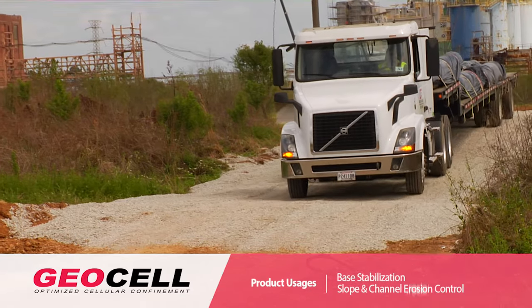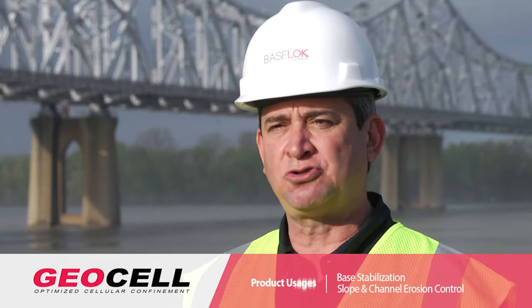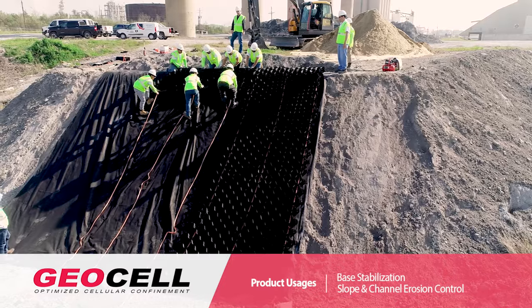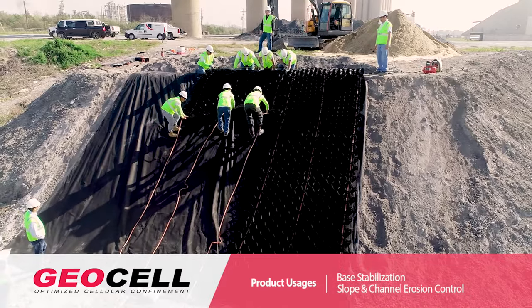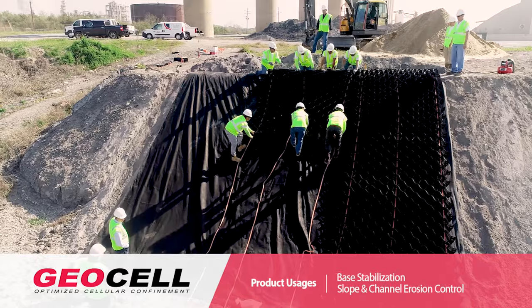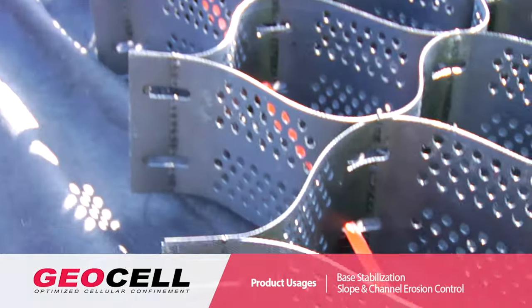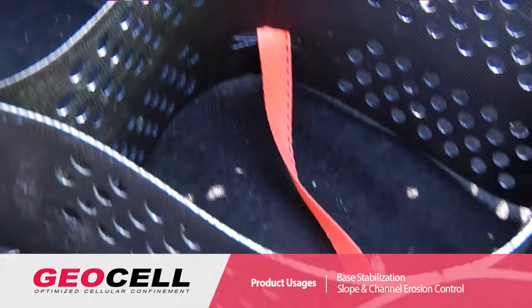Not only can it be used for base stabilization, but also for slope erosion control and channel erosion control. The honeycomb material is placed on the slope, and since it's confining that soil, that soil cannot move from that confinement. So it impedes any erosion or movement of that soil on that slope.